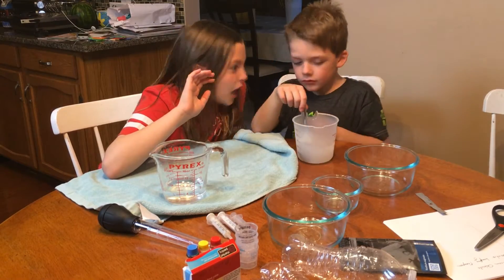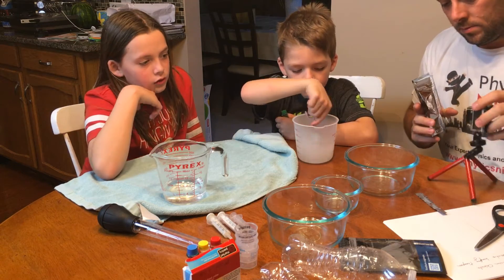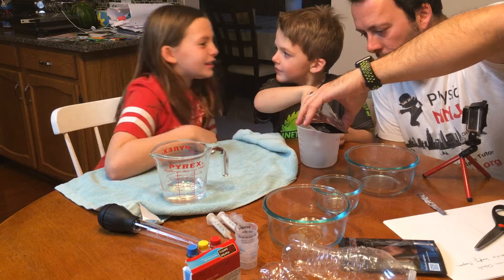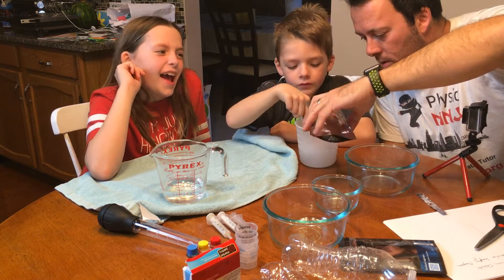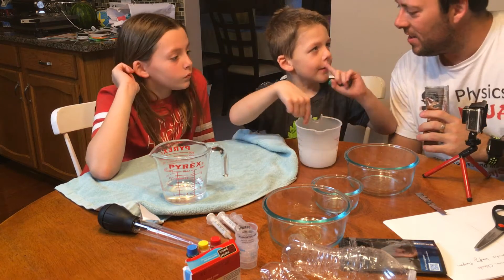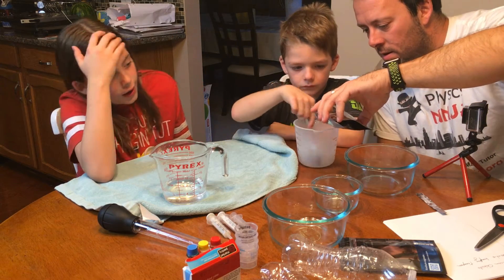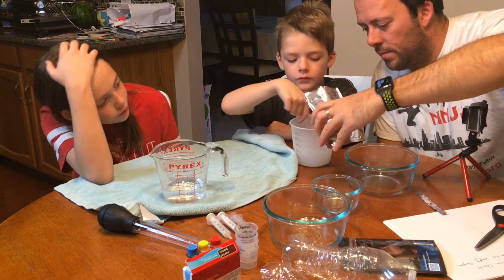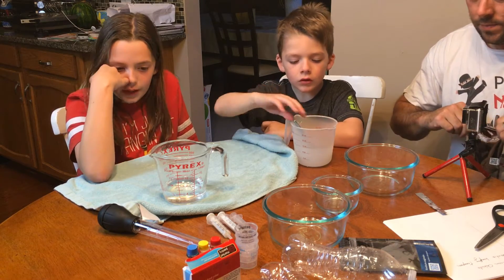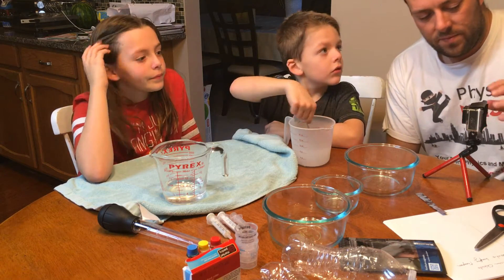Keep stirring, you've got to stir. Dad is going to add a bit more. I think that's going to be enough — keep going, keep stirring. It's not good in my nose. I want seaweed. Keep stirring that one, it's going to be good. Does the seaweed blow up? No.